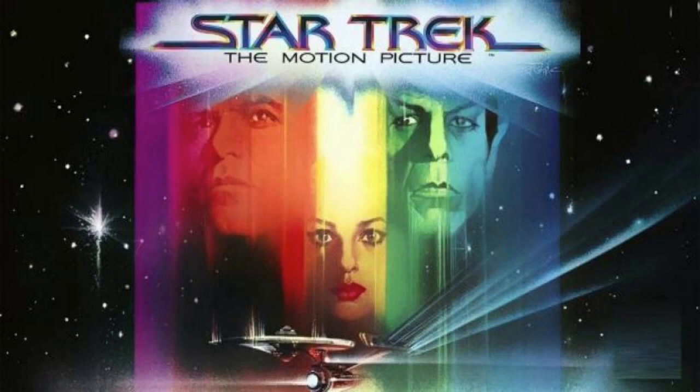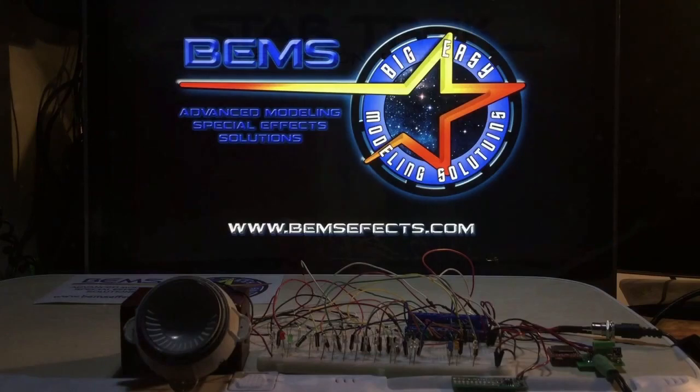As you'll see with this demonstration, this board and kit will feature many of the sounds and music from Star Trek: The Motion Picture to immerse you in that particular film. There are clips from some of the other movies as well, but we wanted to feature that one in particular to commemorate the 40th anniversary.